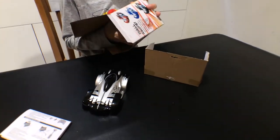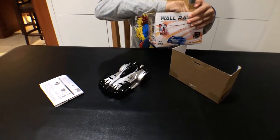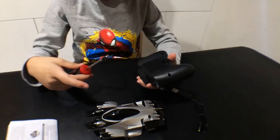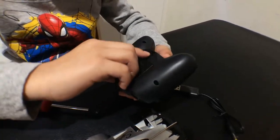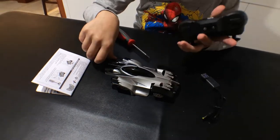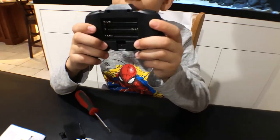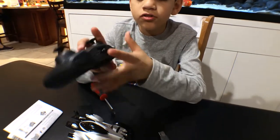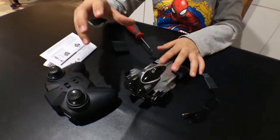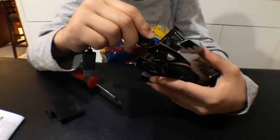So I think we have the controller now. I took off the cover off the controller. It takes three AAAs, so I'm going to go get some. The car itself doesn't need batteries — you just charge it.